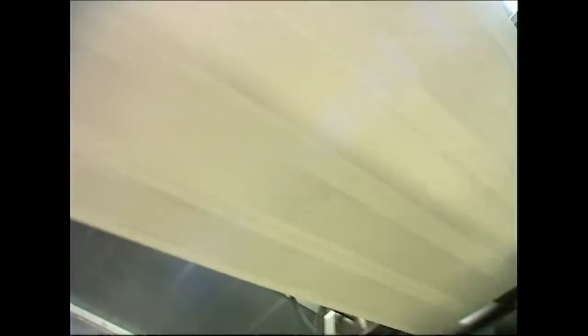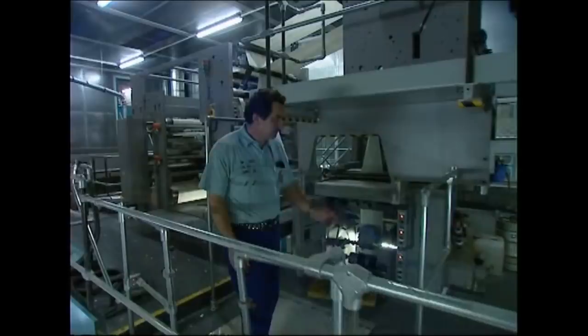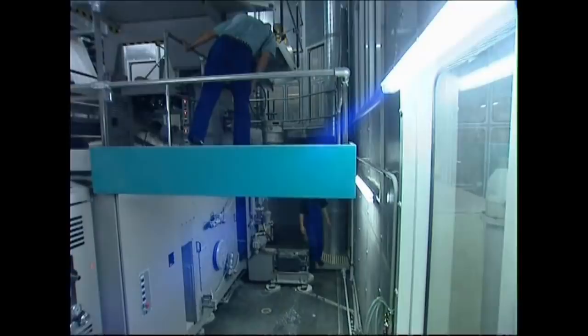The last section of the belt takes the sheet through a chute where they're folded in half. They come out as 32-page pamphlets, which will be bound together with the rest of the book later on.